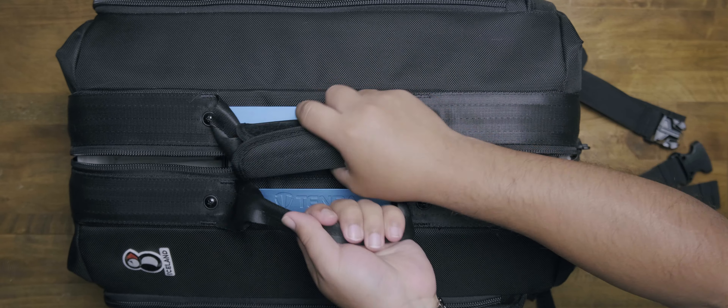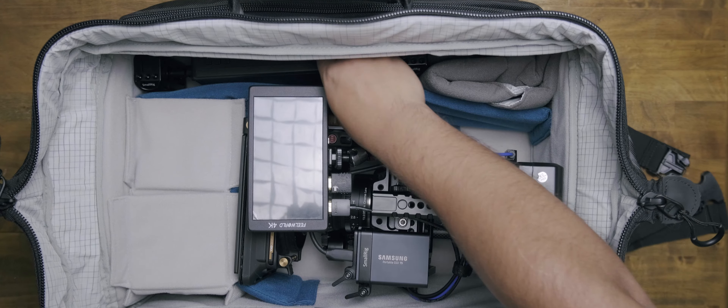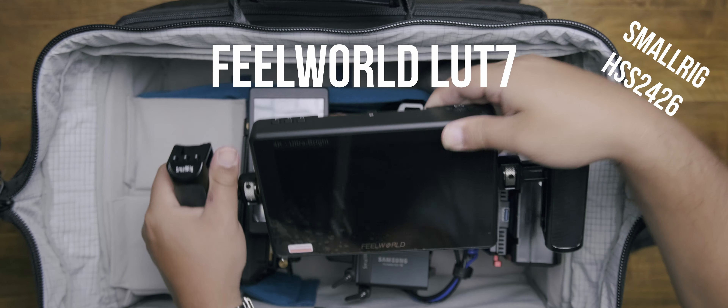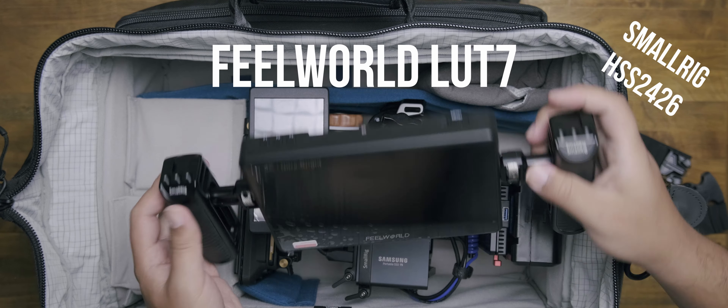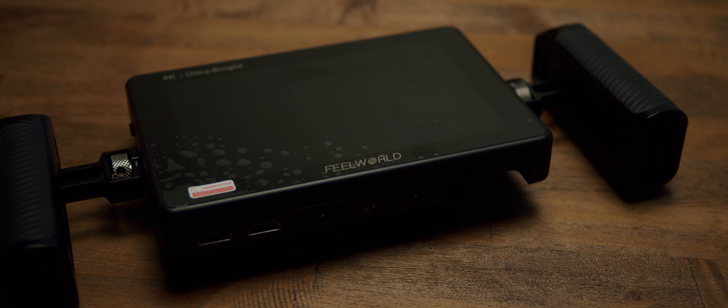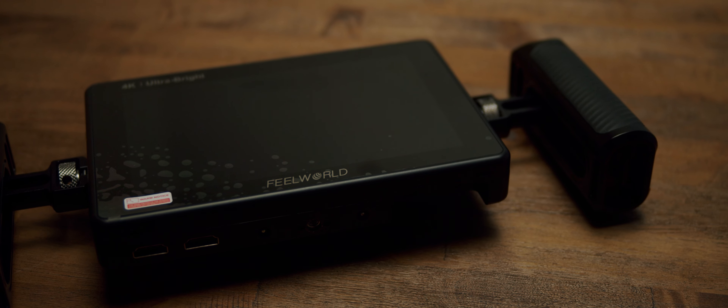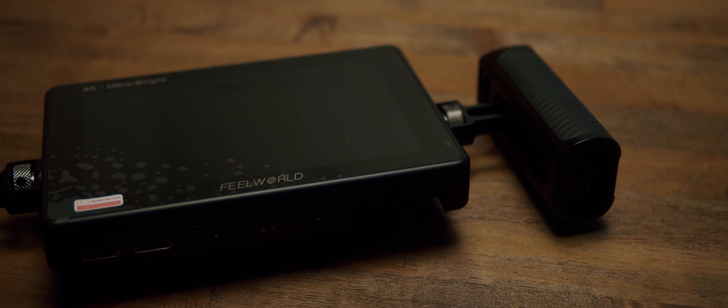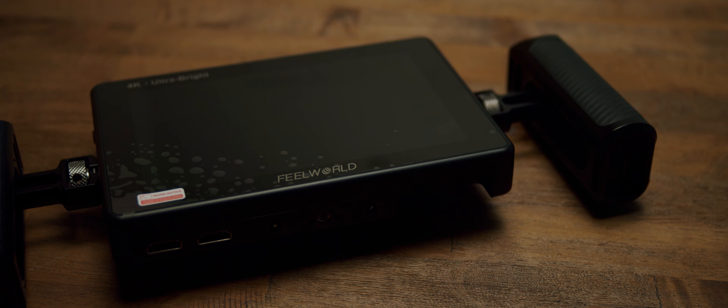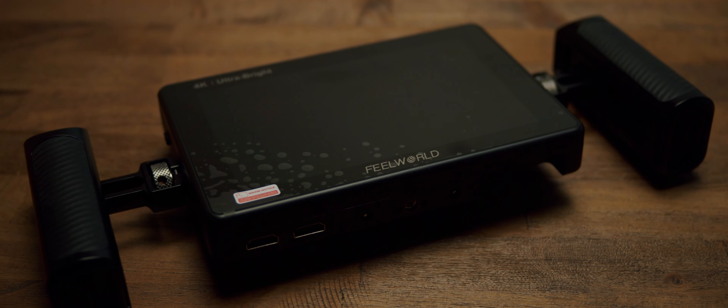To start off, in the side pouch I have the Field World LUT7 monitor, which I'm using as a field monitor. It's a great monitor, but I feel like it's too big for my rig. So I use it as a director's monitor, or if people want to see while we're shooting, I'll put it up on a C-stand.